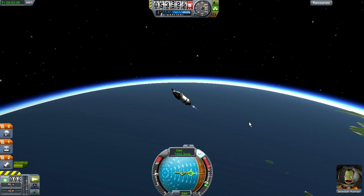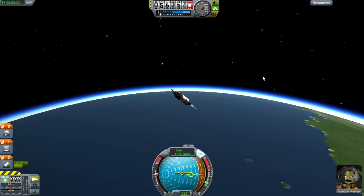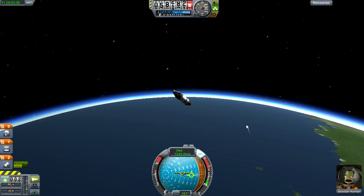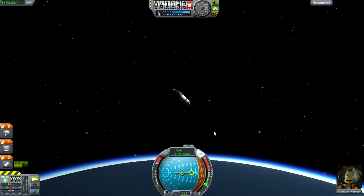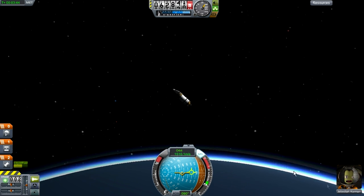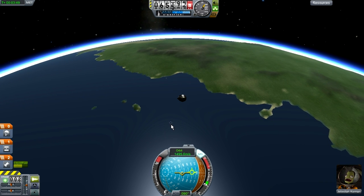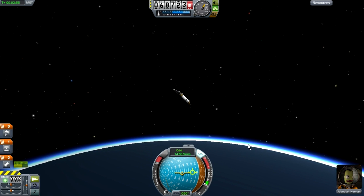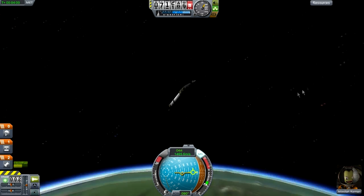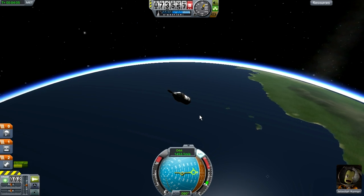We can start decreasing the throttle to about halfway now. Keep it at 90. We are in space, so take the throttle off until we hear the space music. Keep it at 90. Just wait for the music. There we go - now press M for the map.